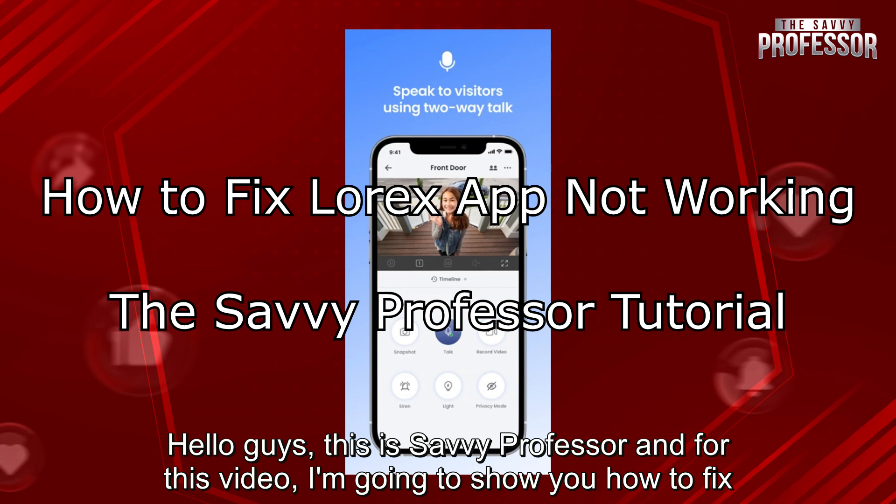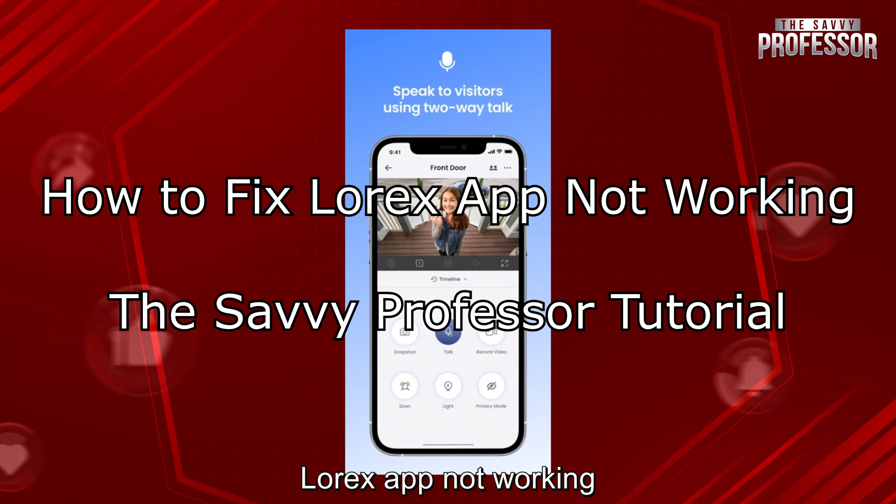Hello guys, this is SavvyProfessor and for this video, I'm going to show you how to fix Lorex app not working.